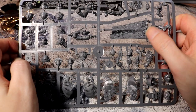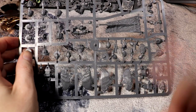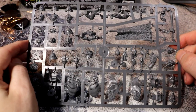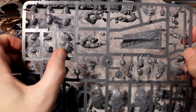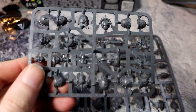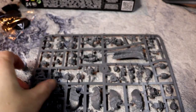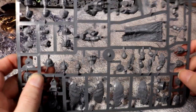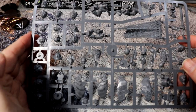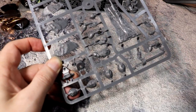I already have a spare Space Marine command section, so the command elements of this sprue will be going onto the normal command marines. I'll be putting the backpacks on them as well, so that's an interesting little project. We have the same shoulder pads as shown in the upgrade pack, which enables you to upgrade a normal Space Marine squad into a Blood Angels squad. You get a lot more here because these are actual Blood Angels, and some shoulder pads are completely unique to these drop troops in their angelic uniform, and they look absolutely brilliant.